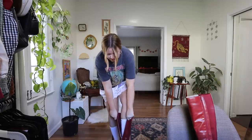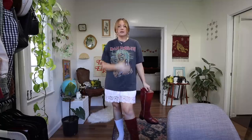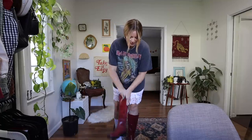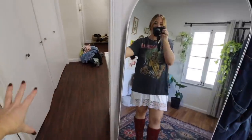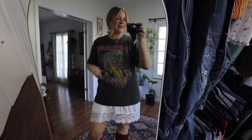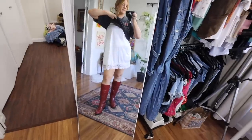I saw people recommending on TikTok that you take a big oversized t-shirt and put a lace skirt or slip underneath it — it looks so cute. I decided to do a fun pop of color with the boots. Here is today's outfit. I love it so much — it's so girly and fun. I have a cute little scrunchie in my hair. I'm literally out of breath from putting my shoes on.